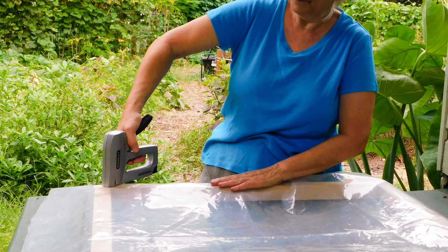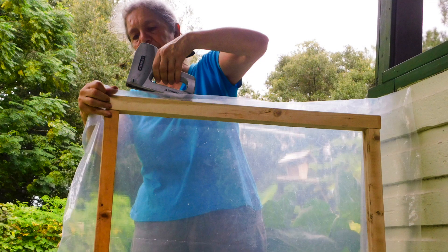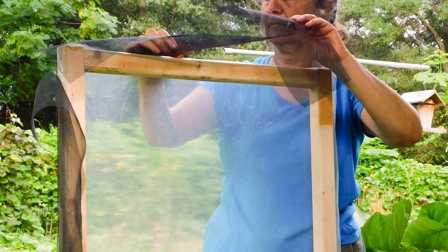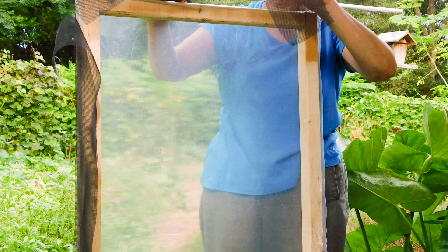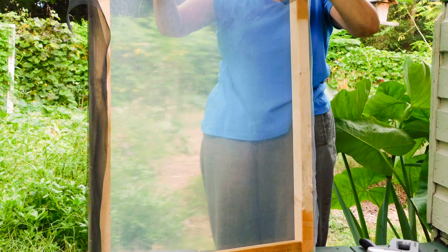Staple the plastic sheet securely to the frame. Wrap it over the sides of the frame and staple those as well. If you don't have a staple gun, small nails will work — try using either short roofing nails or finishing nails bent over to resist the plastic pulling loose. Next, staple or nail a strip of screen onto all four sides of the dryer top. This should be 4 or 5 inches wide and will help keep flies and dust out of the dryer.